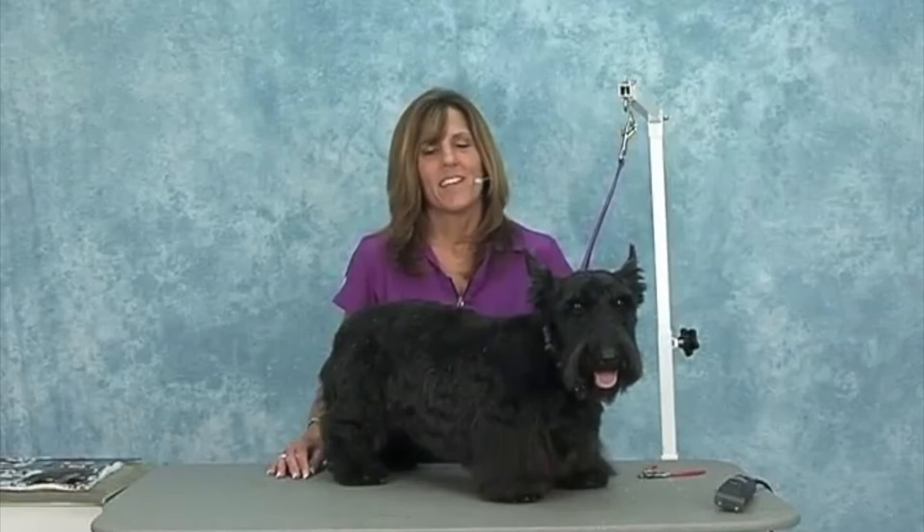Welcome to the Jodi Murphy Instructional Series. Today you're watching the Scottish Terrier. This is Bonnie, and you'll hear us refer to this breed as the Scotty. Today we're going to do a nice pet trim on Bonnie following the breed standards and the breed profile.